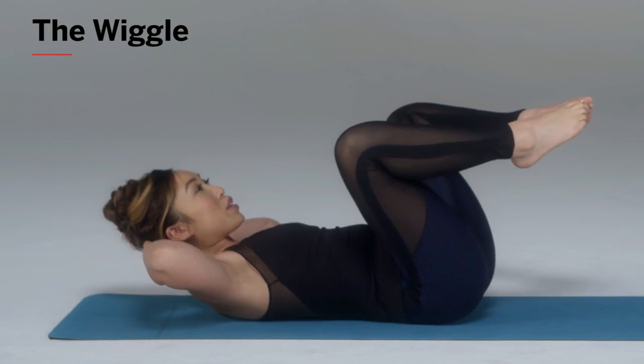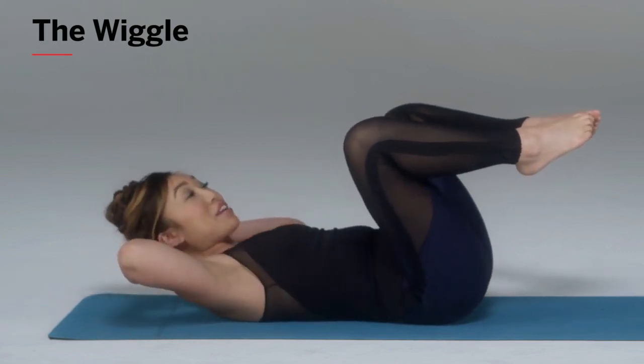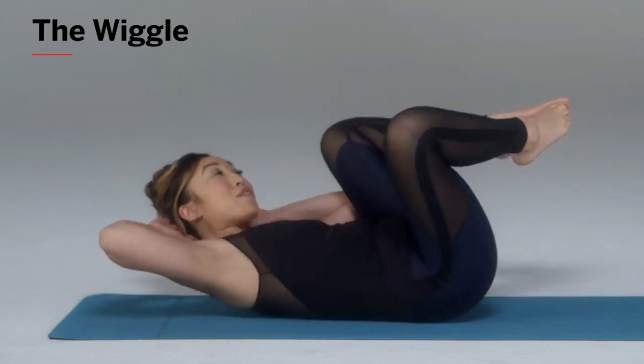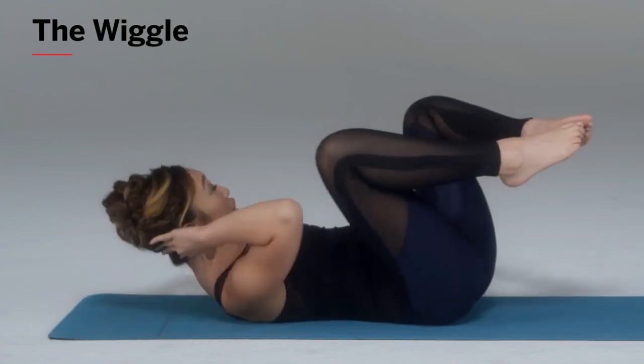Check this out — if I were to just move my elbow here, not much action is happening. But if I move my knee towards my elbow — wow, I'm getting the shakes here. I'm really feeling my obliques with this essentially side crunch.